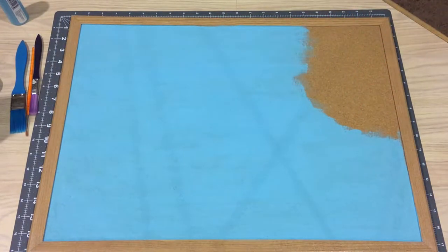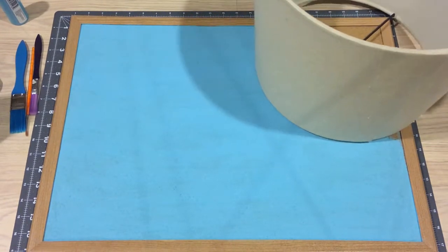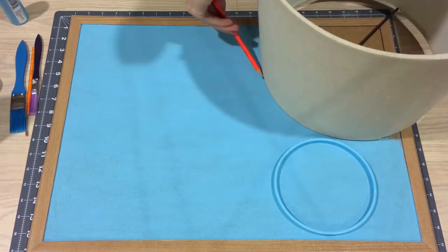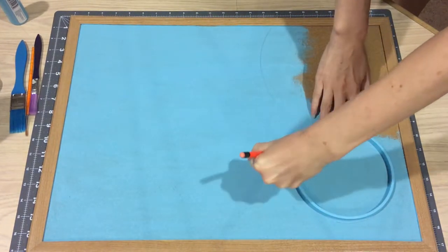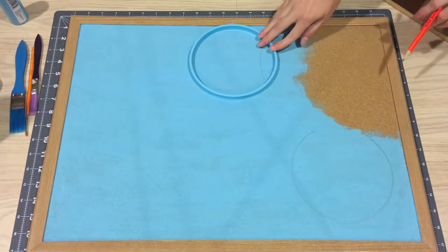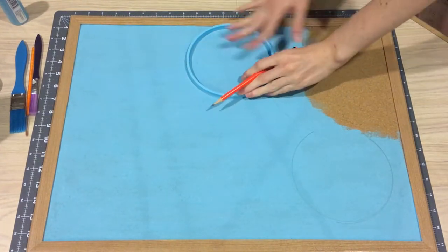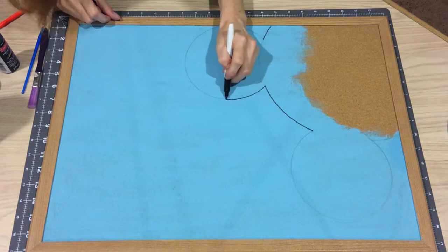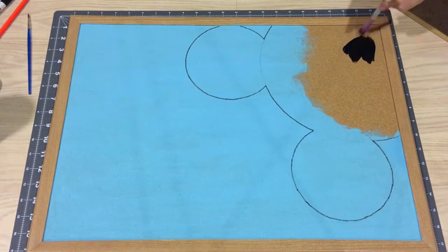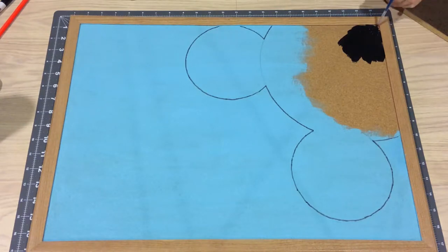Let the paint dry. Draw the Mickey shape — I'm using things I had around the house and I think they worked well. I'm using pencil first. Notice how I'm measuring out the ears; I want both small circles to overlap the larger circle at an equal distance. Now outline in marker — this helped me stay in the lines when I painted. Paint the shape. I switched to a smaller paint brush for more control in the corners, along the frame, and close to the outline of the marker.